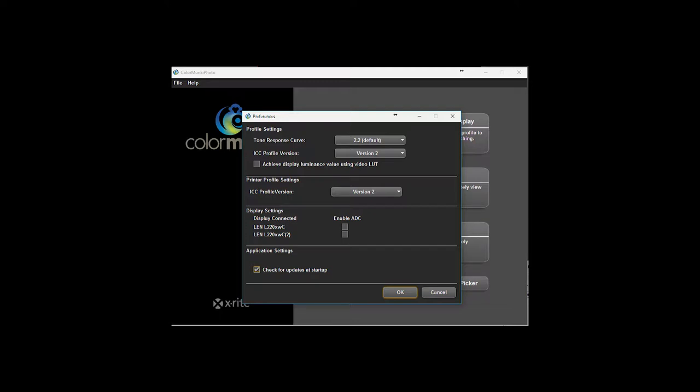Here is the ColorMonkey software. I couldn't get the menu to open properly in my recording software, but if you go to the File menu once you open the ColorMonkey photo color software — File > Preferences — you'll see this window. Just make sure the tone response curve 2.2 default ICC profile version is set to version 2, not version 4. Mine was set to version 4 by default. Also set the ICC profile version here to 2, not version 4.